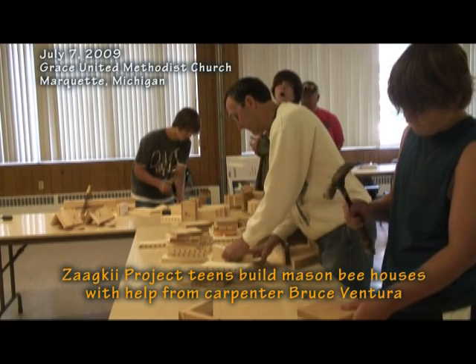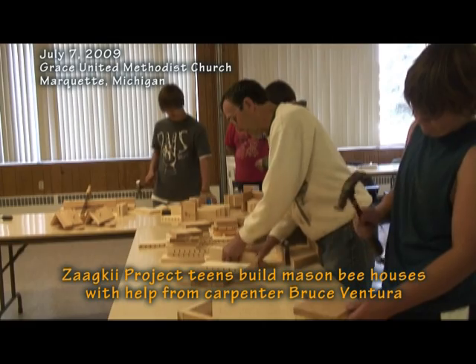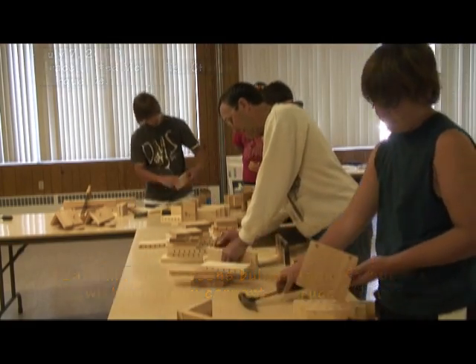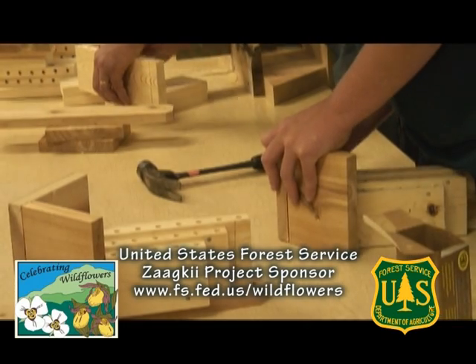The idea is to give the kids projects that have a meaning for them. It fits in with the overall program that they're doing with John Magnuson and the Cedar Tree Institute.